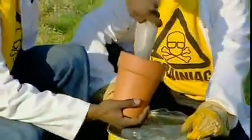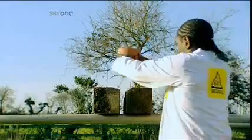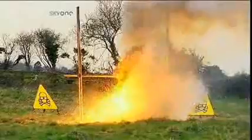Packed into the slow-release mechanism of a garden flowerpot, the thermite is ready for action. Just light the touch paper and stand well back. The fuse triggers the irreversible thermite reaction. As scorching hot meets freezing cold, a fierce battle rages.